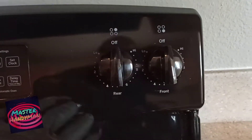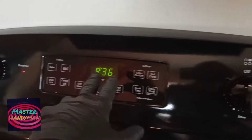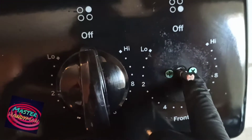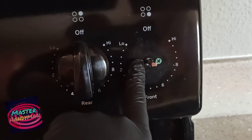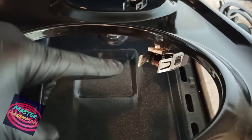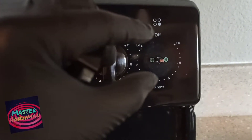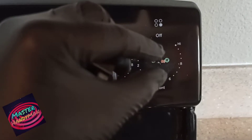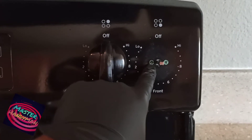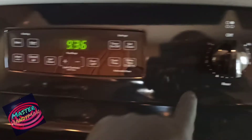When you open the back panel, you can see the knob — you take it out with just two screws — and behind it is the infinity switch, which controls the burners. If anything is wrong with the infinity switch, when you look behind the panel you'll see a black spot or smoke marks around it. If that's the case, you'll need to replace the infinity switch.